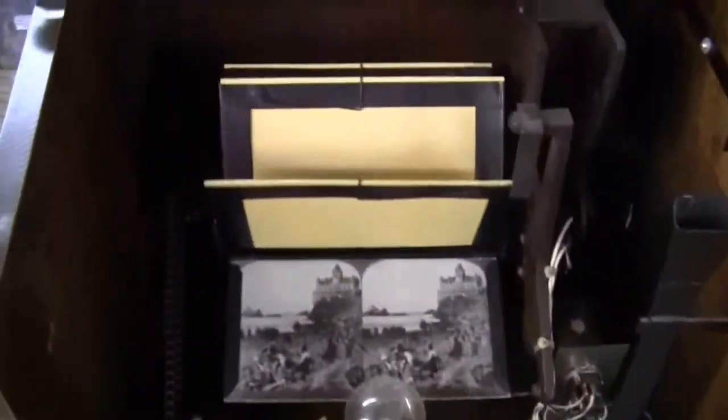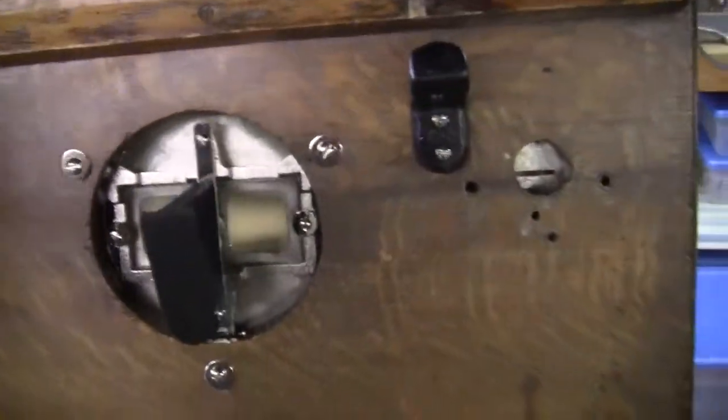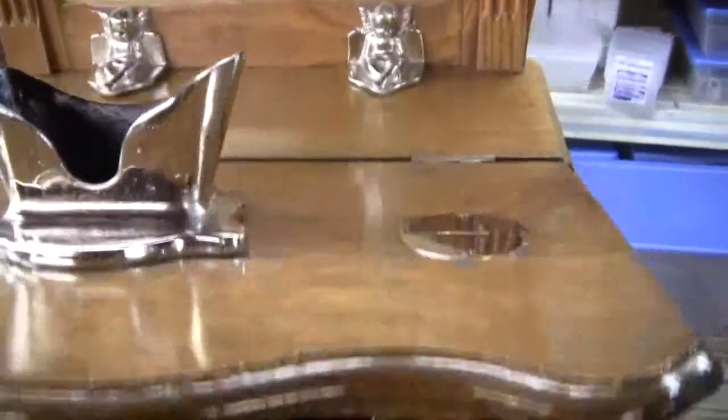Original coin box with the Yale lock and we have the key for it. This machine runs on a penny. There's an original eyepiece, and all the plating has been nickel plated. It is in beautiful condition.